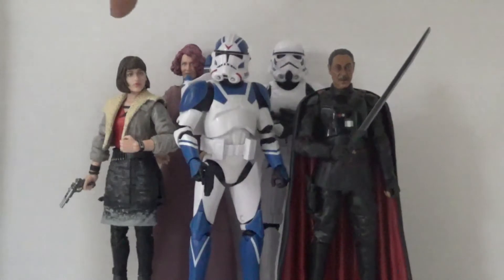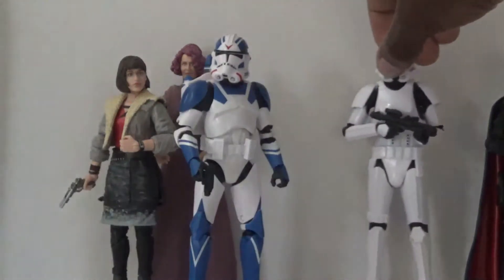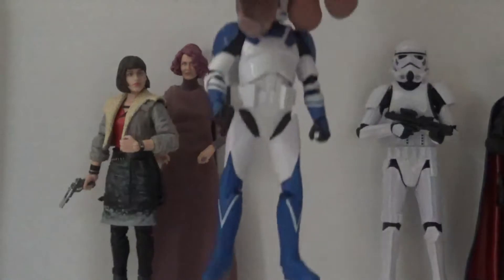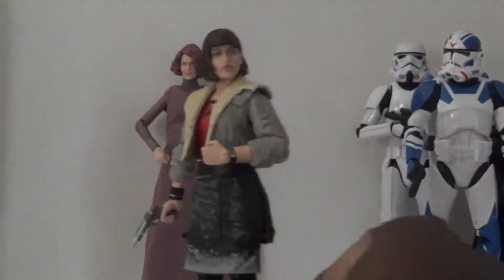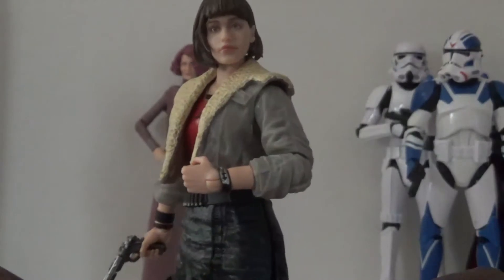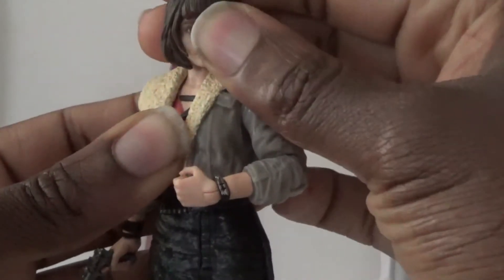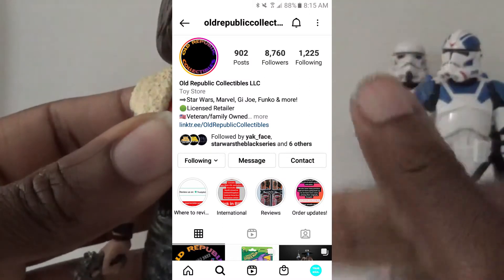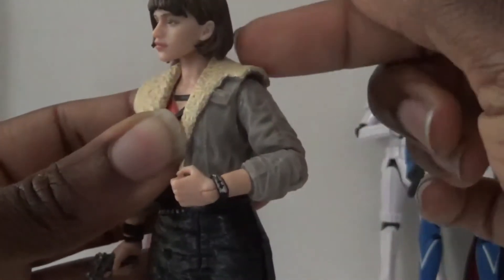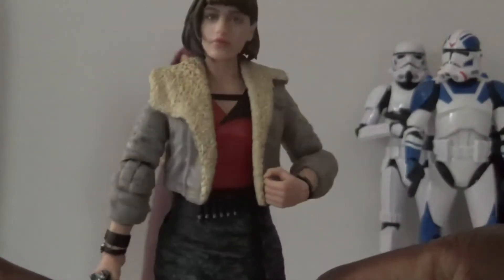I'm going to do a quick overview of the older figures — Qi'ra and Vice Admiral Holdo — primarily because I'll be honest, I didn't necessarily get these two figures because I wanted them for my collection. I actually got them for customs. I had a stop motion idea that revolves around custom action figures. I found Qi'ra on a website called Old Republic Collectibles on Instagram, and she was about $6.99, so she was pretty cheap.